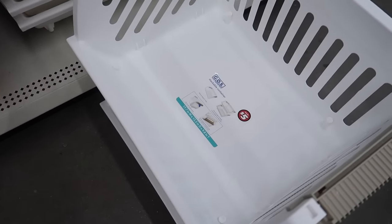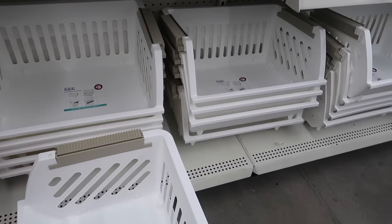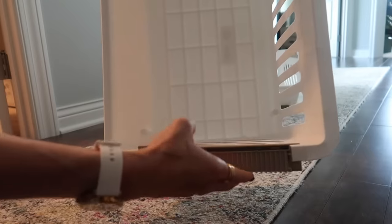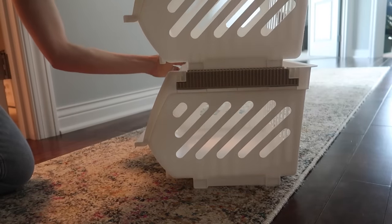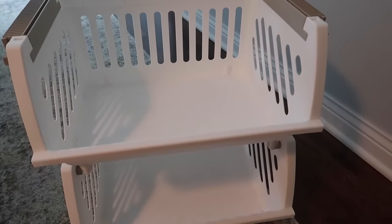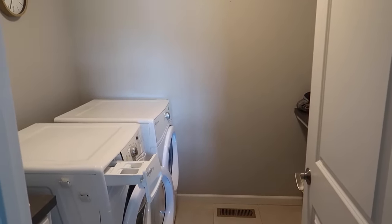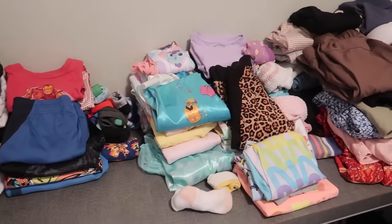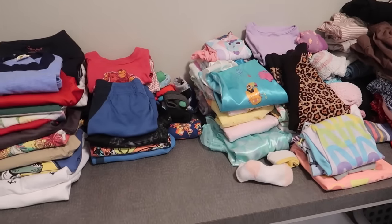I've seen these stackable bins at Dollar Tree for the past few weeks and didn't know what I was going to use them for. You can slide the handle things in and out to stack them on top of each other. You could use this in a craft room, but I've got something very different for you. Here's my laundry room - it looks organized, it looks clean, but let me show you something. Behind the door, here are all the clothes I stack up over the week. I'm almost always on top of my laundry game but it's folded here on the shelf for a couple of reasons.